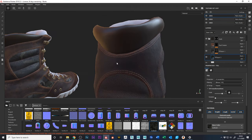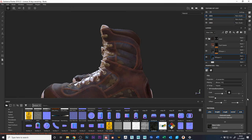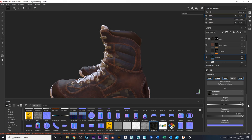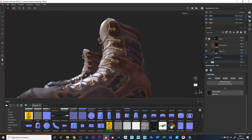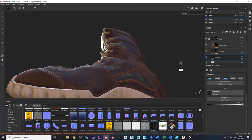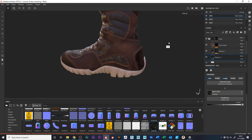The only issue is it's kind of shiny because we didn't adjust roughness. Let's increase roughness a little bit to take that shine off. We don't need metallic, and we'll use height information from the layers below. With some roughness in there the light hits it nicely — looking really good.